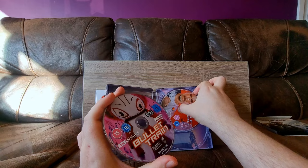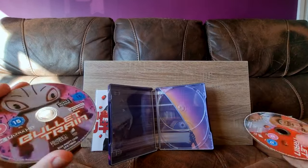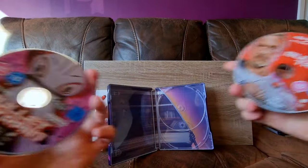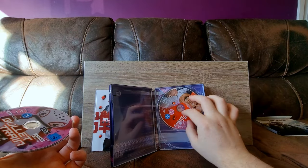The discs have some really, really pretty artwork on them. Let me just give you a better shot of that. There you go — that's really nice. And the internal art's really cool too.